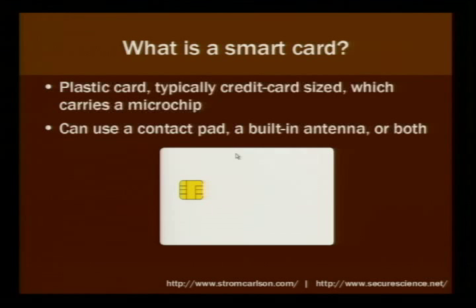There are several different types of smart cards. They can use a contact pad, a built-in antenna to communicate with the computer, or both. There's something called a combi card where you have the contact pad and the antenna. You see those in transit applications, where you refill the card at a kiosk, and when you get on the train, you just swipe it across a reader and contactless says, okay, debit your card.